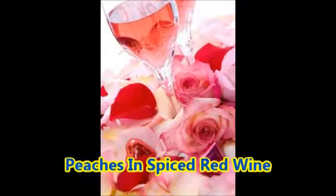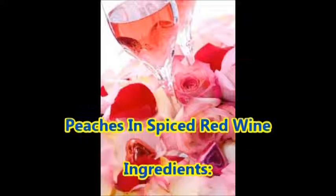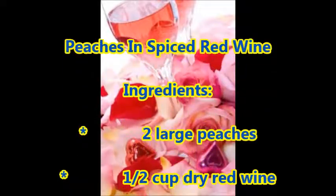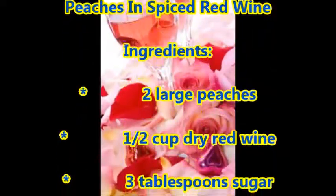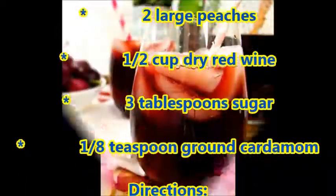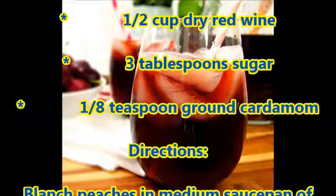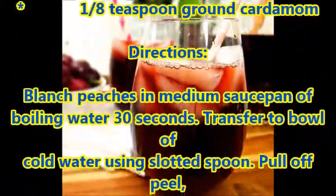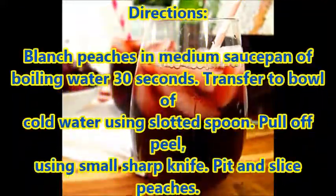Peaches in spiced red wine. Ingredients: 2 large peaches, 1/2 cup dry red wine, 3 tablespoons sugar, 1/8 teaspoon ground cardamom. Directions: Blanch peaches in a medium saucepan of boiling water for 30 seconds. Transfer to a bowl of cold water using a slotted spoon.